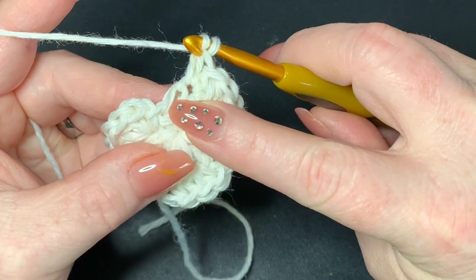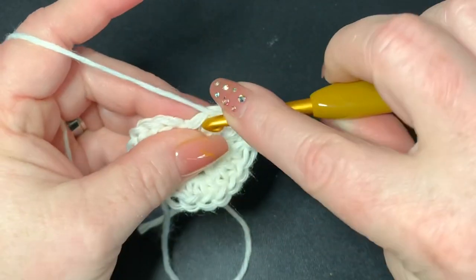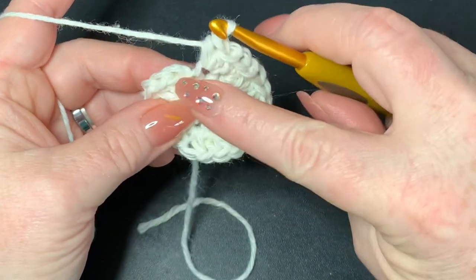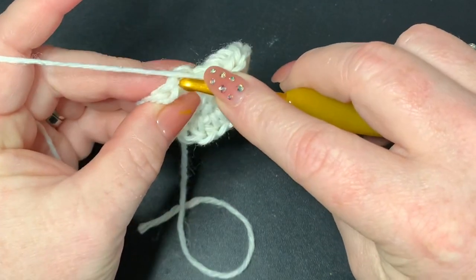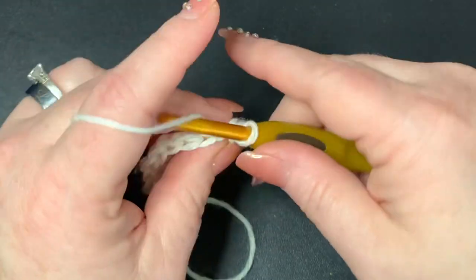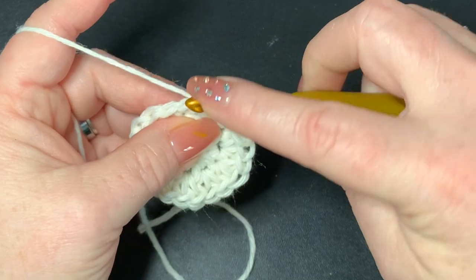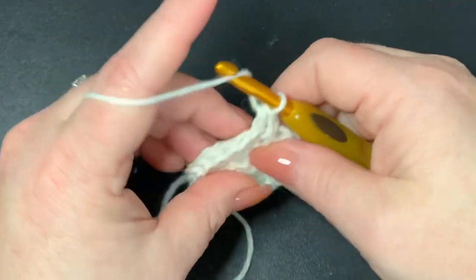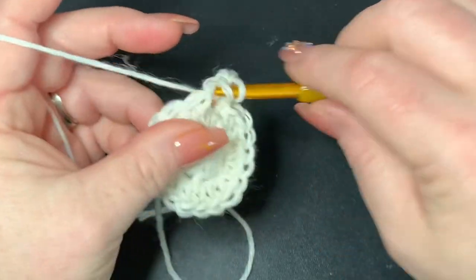Do your last two half double crochets in the last stitch. Now you have 20. Slip stitch right into your first half double crochet — not the chain one, but the first half double crochet. Chain one again, and in that same space put one half double crochet. In the next stitch put two half double crochets.